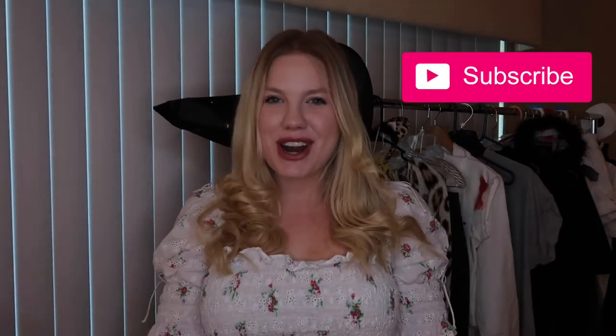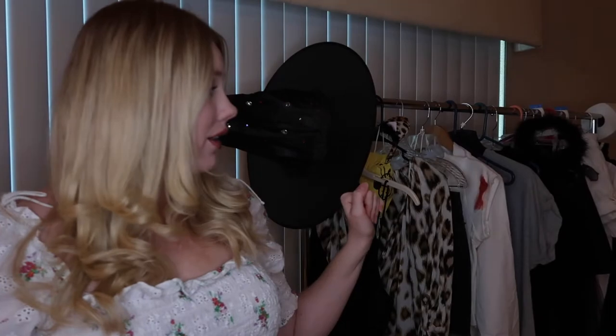Hey pretty people, welcome back to my channel — and if you're new here, welcome! Make sure you're subscribed so you can join all the fun. It's almost Halloween time, and behind me we've got these clothes that I DIY'd — all costumes you could potentially wear on Halloween. So instead of talking about it, let's just get into it. Let me show you everything you can create for Halloween this year.